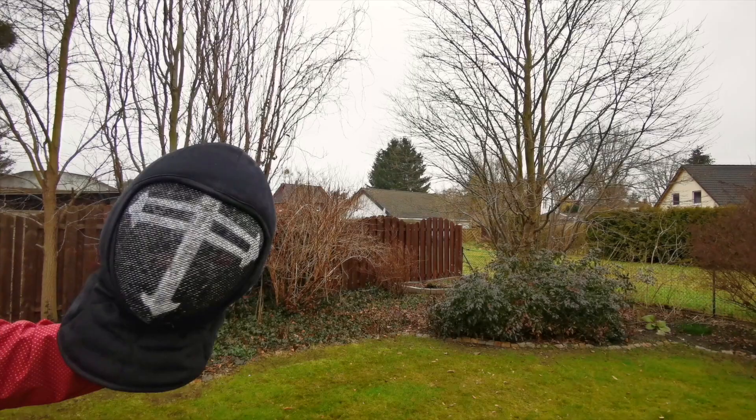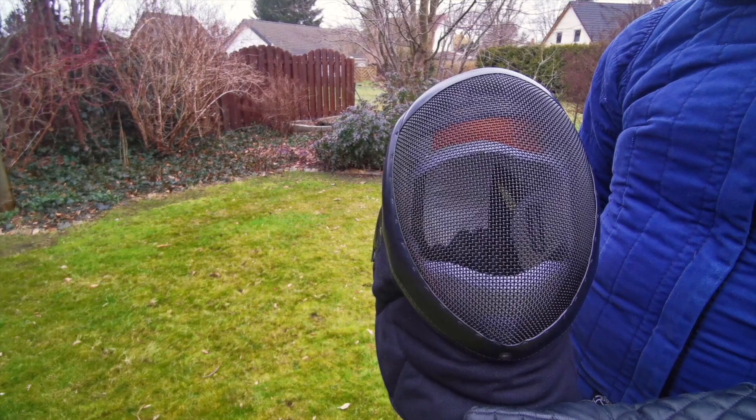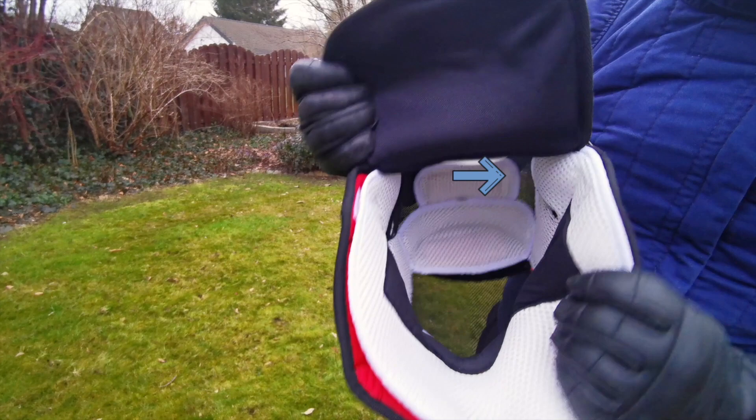It's fine for relaxed sparring, but for any full-duty sparring I will get an overlay for this mask as well. That's quite a shame because an overlay will increase the heat within the mask significantly, and also you can't use your old overlay as the Rearguard is longer.